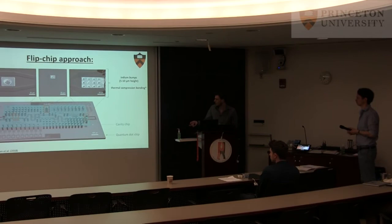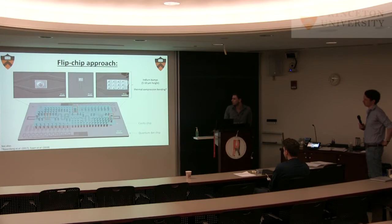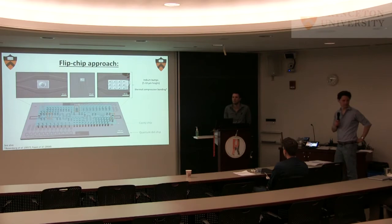Yes. If you look at a paper by Dana Rosenberg, our collaborator at Lincoln Labs, she did the same thing for superconducting qubits. What they have is three chips: the bottom one contains the qubits, then there's one that just routes signals, and the other one has the cavity. So absolutely, yes.